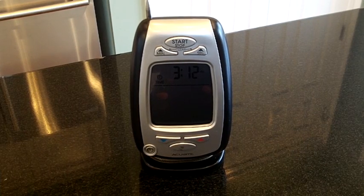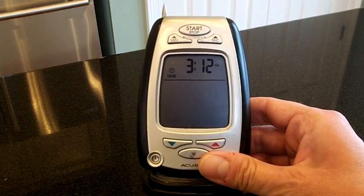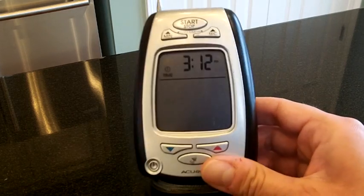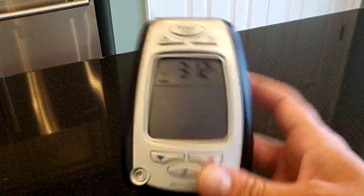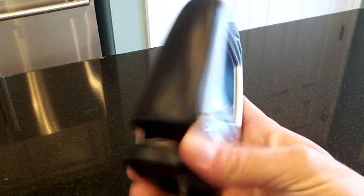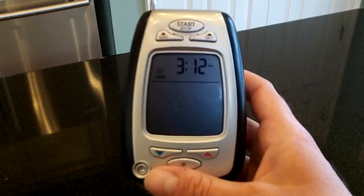So this is the Accurite Wireless Digital Thermometer — about $25 on Amazon.com. This can really make outdoor cooking a lot more convenient. It looks like your typical probe thermometer that you'd find in any kitchen. It's got a probe that's attached in the back for storage and a bunch of line that connects that to the actual device.